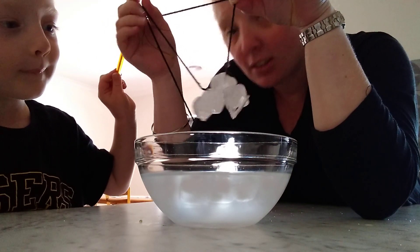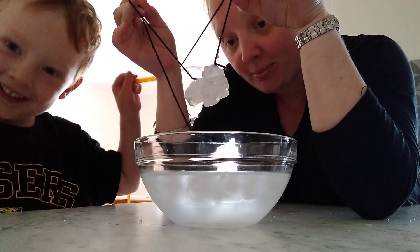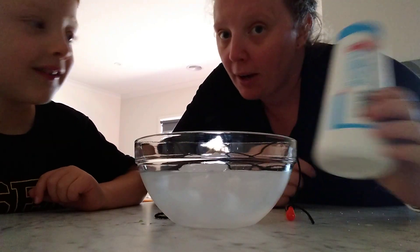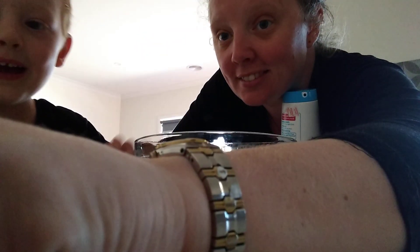The water refreezes around the string — we've got some ice! We should do it again. You can try with different sorts of string, and you can try with sugar or flour to see what works and what doesn't work. OK, bye bye!